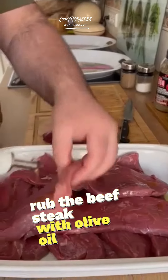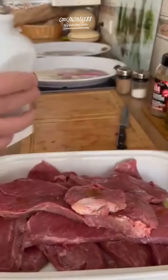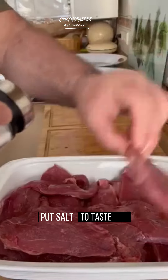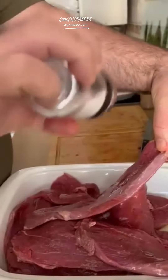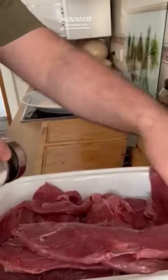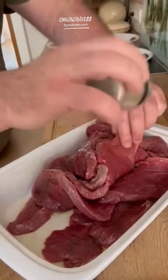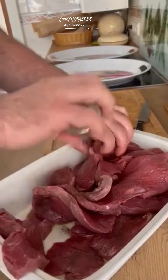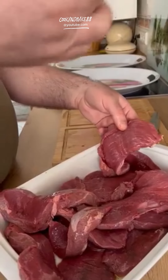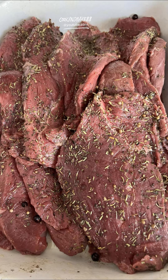Here's how to prepare grilled beefsteak. Rub the beefsteak with olive oil. Put salt to taste. Add black pepper powder. Sprinkle with steak spices. Optional seasoning may be added.